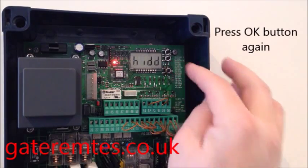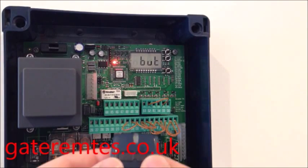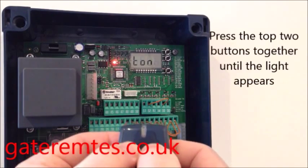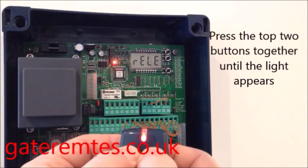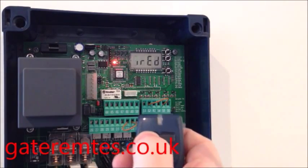Press OK again and the screen is now asking for the hidden button. The hidden button on your Mito remote is holding the two buttons together at exactly the same time. The light comes on and the screen will display 'Desired Button'.